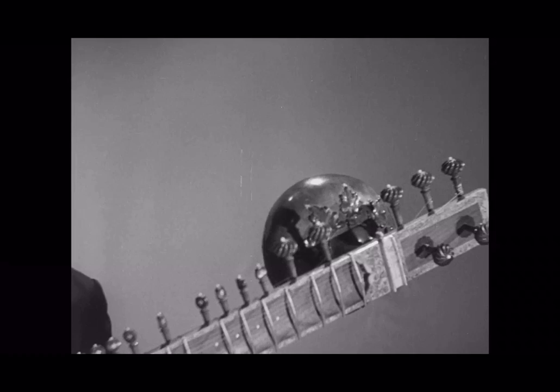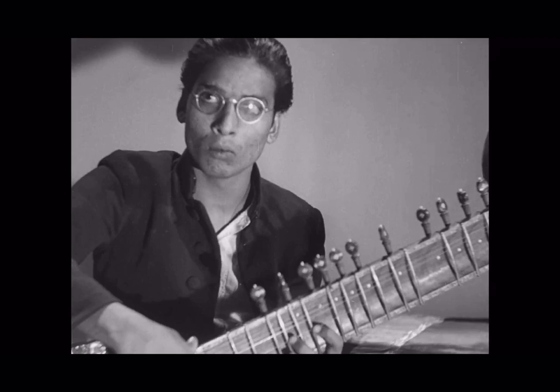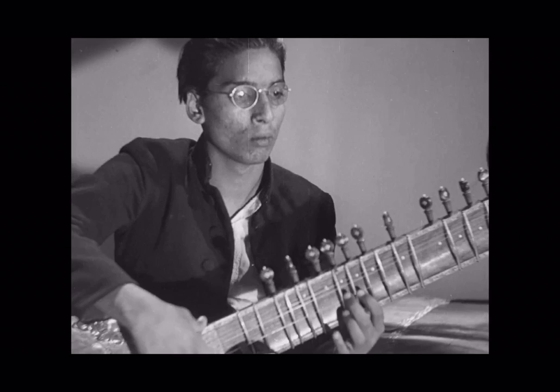The delicate fingers of a master like this man prove that the worldwide fame of the sitar is well deserved. The melody is slow and melancholy now, but this sadness, as you will later hear, is not the instrument's only quality.